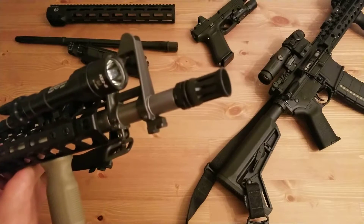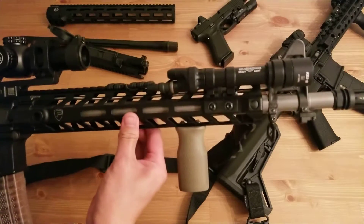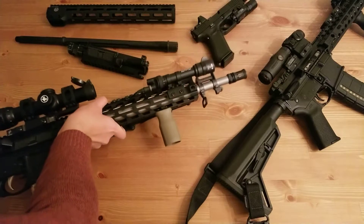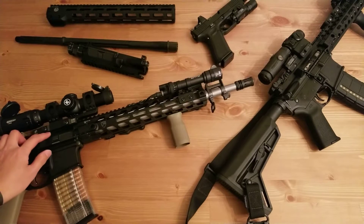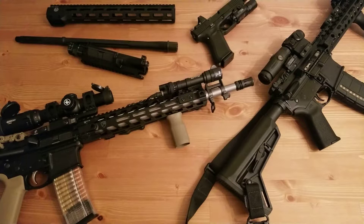Starting with the front — that is a DS Arms full birdcage flash hider. I bought it with the barrel you see here. It's a heavy barrel from DS Arms, a 416R stainless barrel, very hefty and very thick. I kind of built this gun to be more of an SPR-style build. It has a 16 and a quarter inch barrel, so it's not quite SPR-ish like some of the 18-inch builds, but it is a heavier 16-inch barrel. 16 inches is plenty to get maximum velocity on a decently short AR, so that's why I chose it.